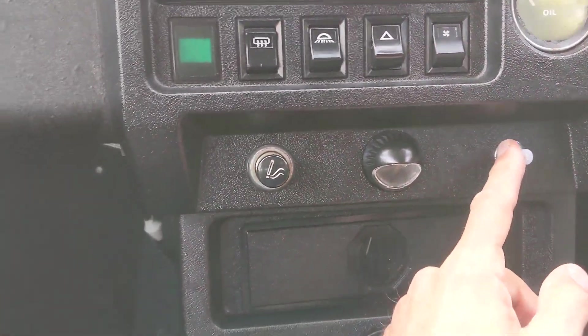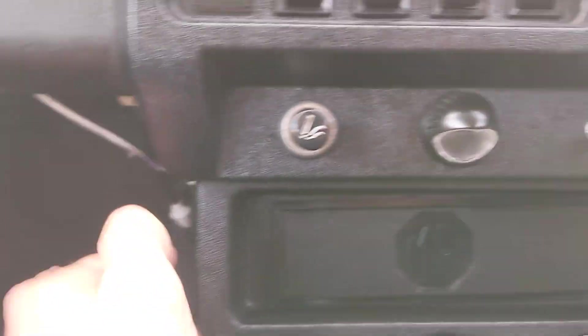On the inside the cable runs here, it goes back and then it appears to run under here, and this one through that grommet there. So I think we'll take this off.